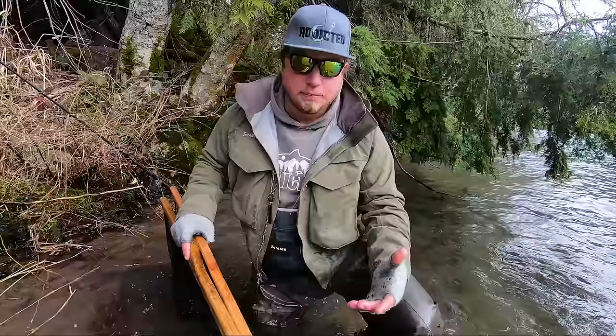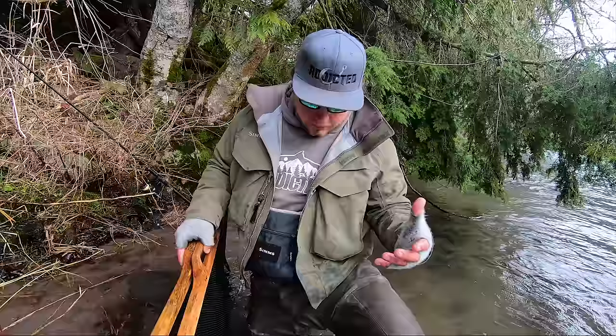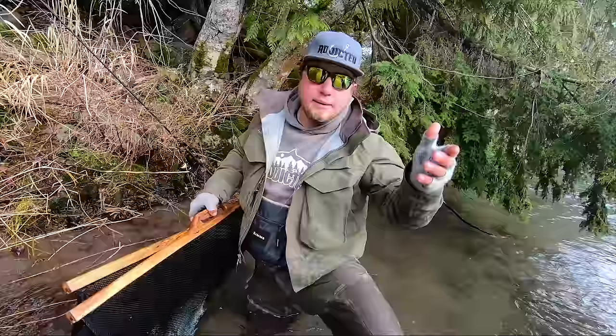How to handle a wild fish. Shawn just landed this beautiful little wild steelhead here. We're gonna show you guys how to take a picture, how to hold it, and how to take care of these beautiful fish so that they swim away unharmed. This fish was caught with beads and swam right into the net. Since we've had this fish in our hands, it has been in the water.